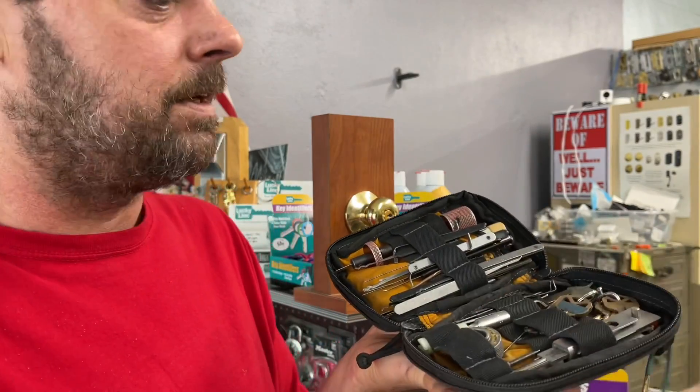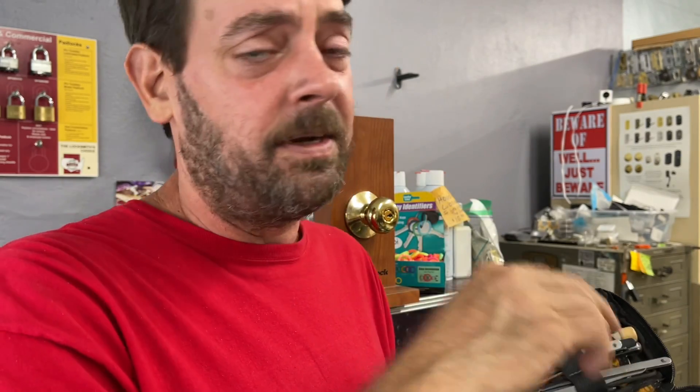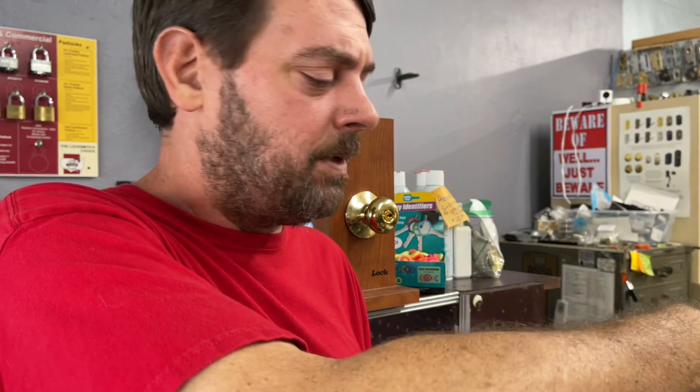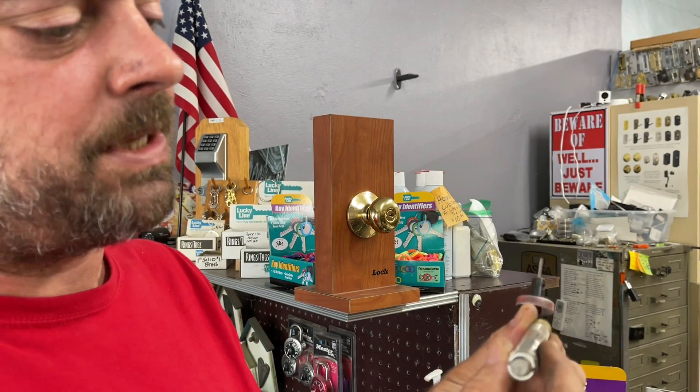No matter what method you use — Lishi, a rake, bump key, or the HPC disc — there's a bunch of ways to get into stuff. Whatever your preferred method of entry, almost invariably at some point in your career you're going to need to spin the lock. You pick and pick to what you think is the unlocked position, and then it picks — and it's actually in the locked position. So you have to use your plug spinner. I've got two different kinds here; this one is the A1 Spinnaker.